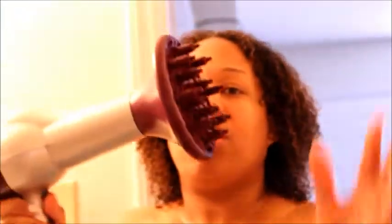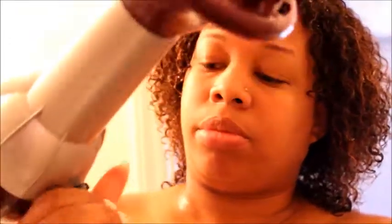I'm taking my handy dandy blow dryer with my diffuser hair attachment and I'm going to use the warm setting on high.